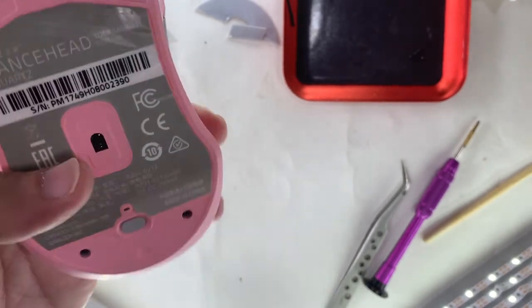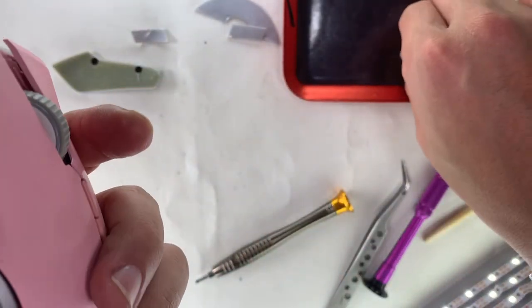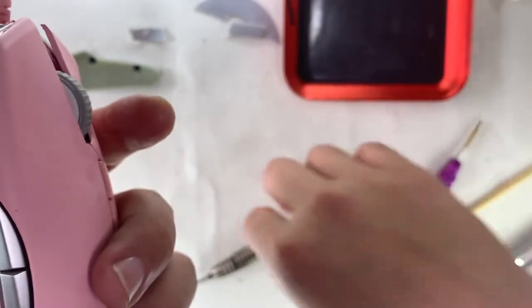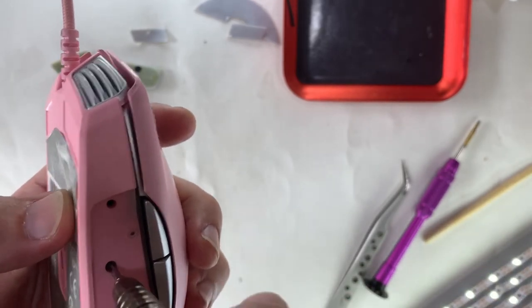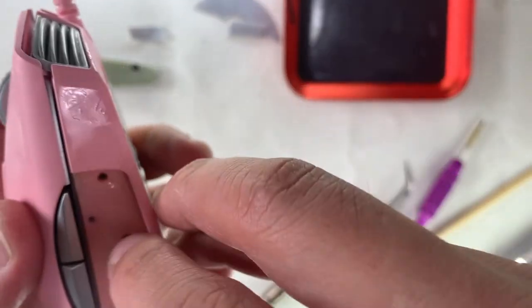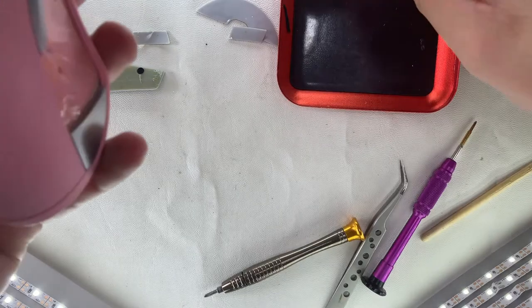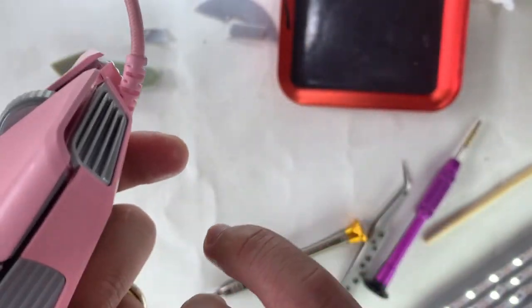Before installing the final screws, I did some testing — making sure the clicking and hold function is okay, the side buttons, the scroll wheel, and the lights are all working before closing everything up.